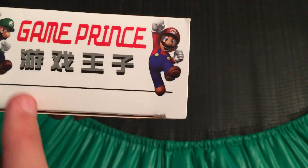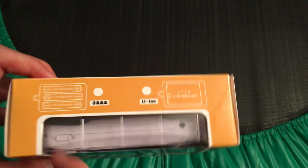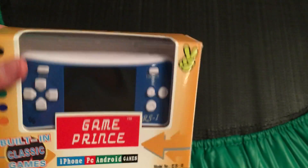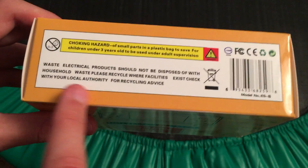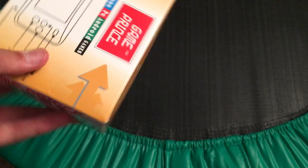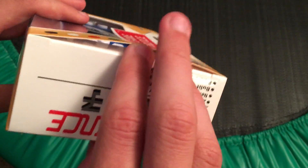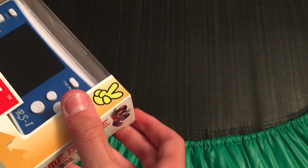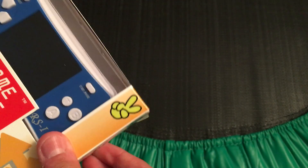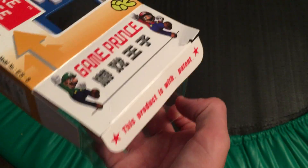Then, 'game prints' on the back again, and this says it again with Luigi and Mario right there. On the top you have the battery information. On the bottom you have some cautions. To open it, you just get one of these flaps open — prefer using this so you don't ruin it. Got it open; then just slide it out and let's see what we have.